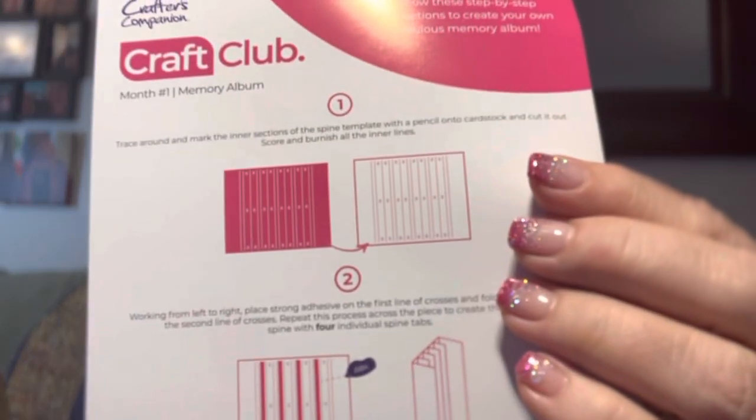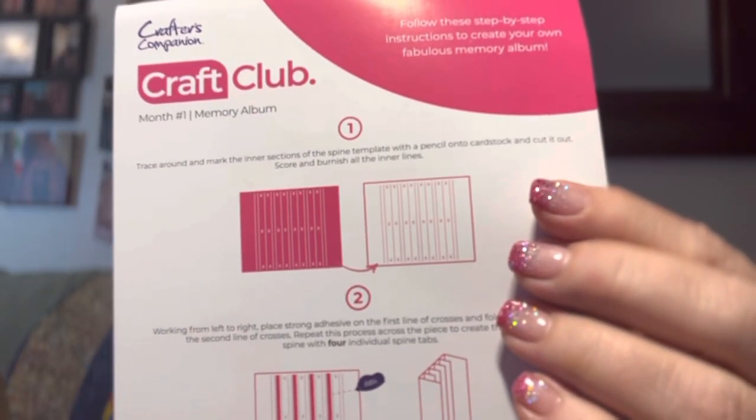You get die cut toppers, cardstock panels, printed paper, and colored card. The instructions show you what you're making — that template was for the binding. I'm stocking up like a squirrel for retirement. You also get ribbon with it — they always send lots.